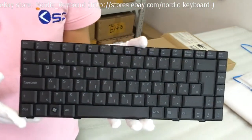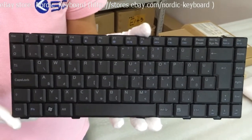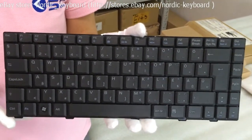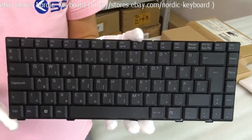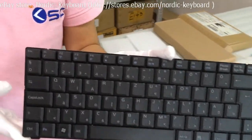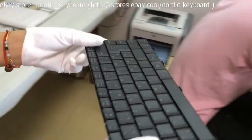This is a Hungarian keyboard for Asus laptops. Before you order, we suggest you check our compatible models and our keyboard pictures carefully on our eBay description. When you order this keyboard, we will do double checking for you.